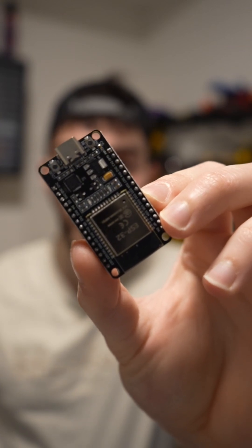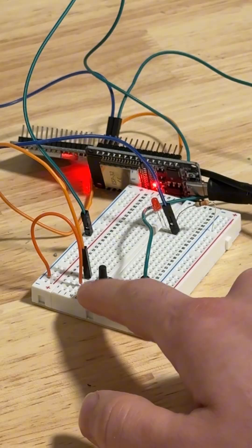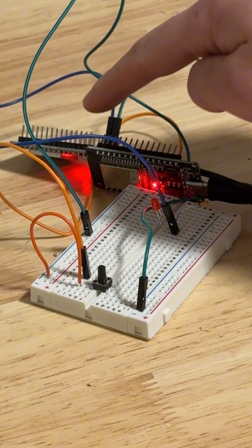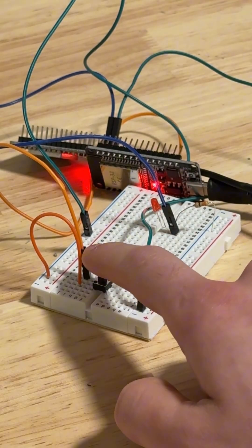This right here is the ESP32 development board, a microcontroller. And if you have two of them, you can actually program them to wirelessly communicate with one another. Here we have two microcontrollers communicating with one another about whether a button is pressed, and this communication is done wirelessly.